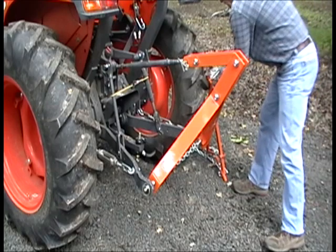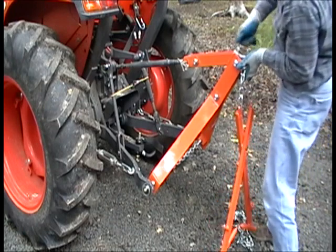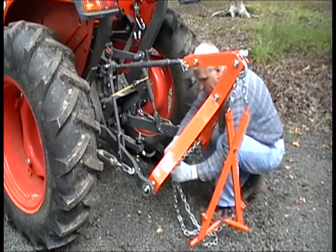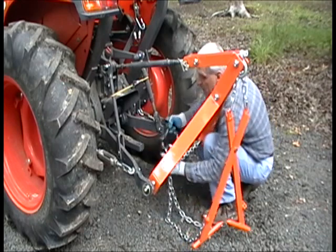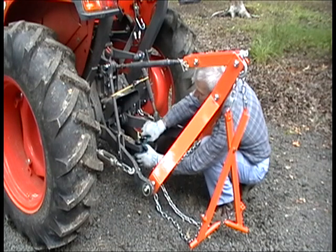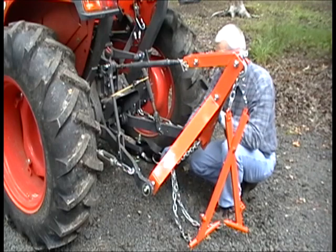Next, we bring in the logging tongs. We install those by attaching the screw pin clevis to the top bushing. Attach your pull chain to your draw bar by means of some form of secure attachment — in this case, a pin clevis. It can be a pinto hitch pin clevis or some other mechanism that secures it so it can't come loose from your draw bar.